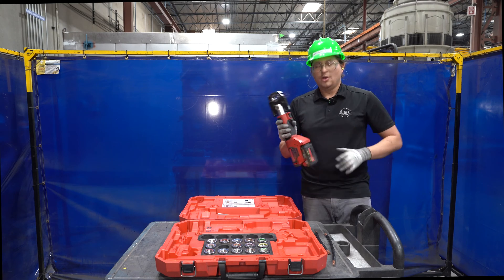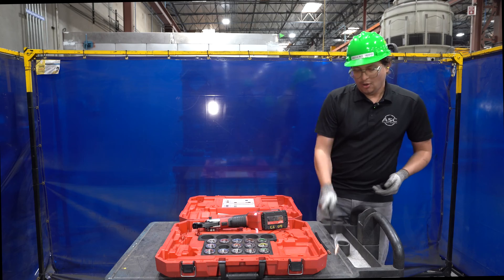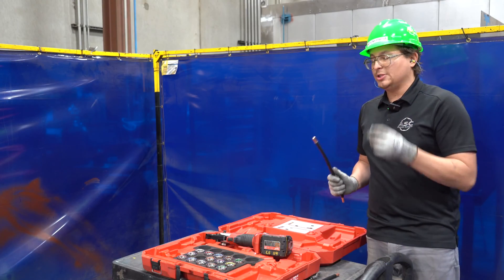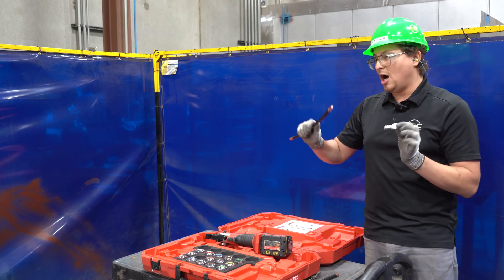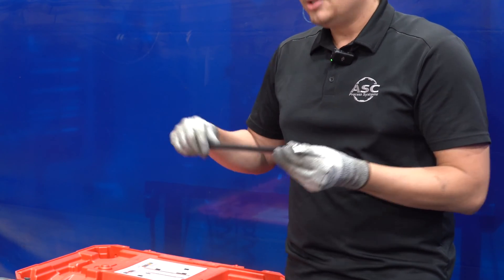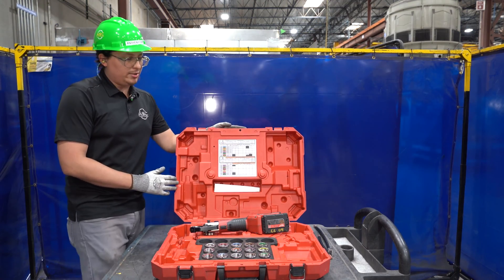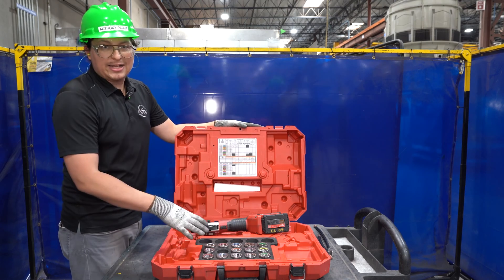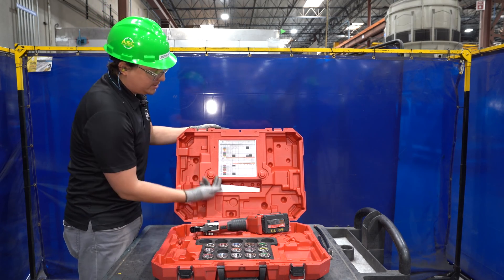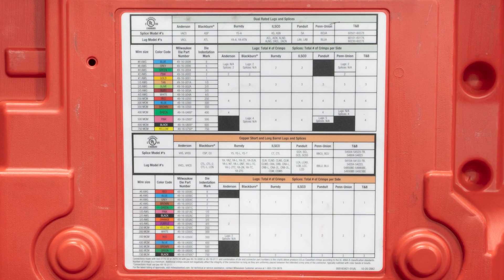And then we can pop back on our battery. When it comes to crimping, for the vast majority, we will just be crimping on our lugs to our aught wire. For this purpose, I will be using 2-aught wire. If you have any questions on which crimp or which die to use for which wire, the box has a handy diagram here. It's broken down into colors and aught size. So I'm on 2-aught wire — black.